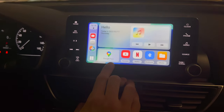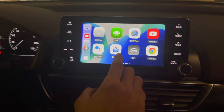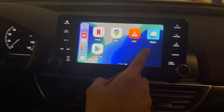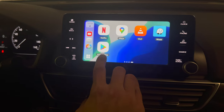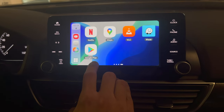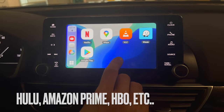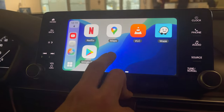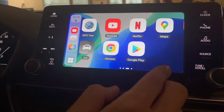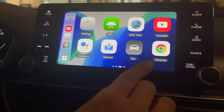Google Maps is right there — just make sure you're signed in with your Google account. If you want to download more apps, I downloaded Waze, which I like. Google Play is right there — click it and download any eligible apps that work on this. You've got maps, a video player, Netflix, YouTube, and Chrome browser, which I really like.